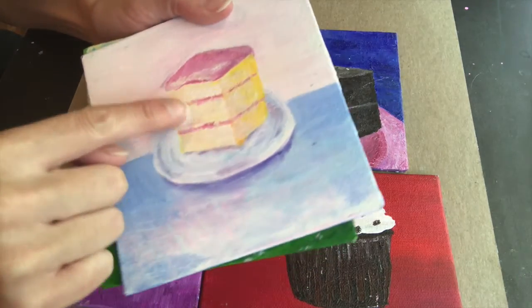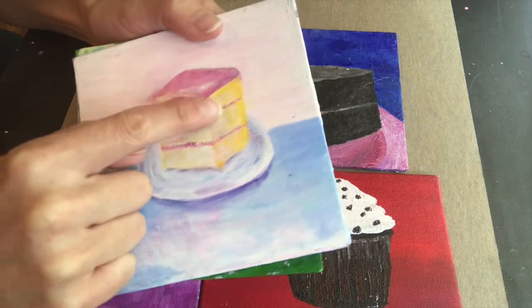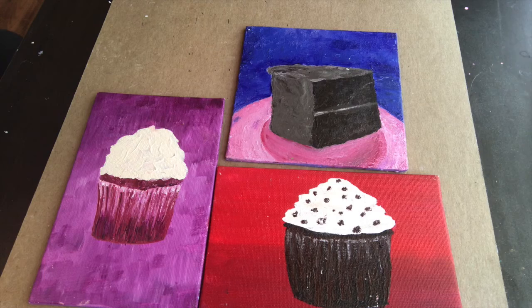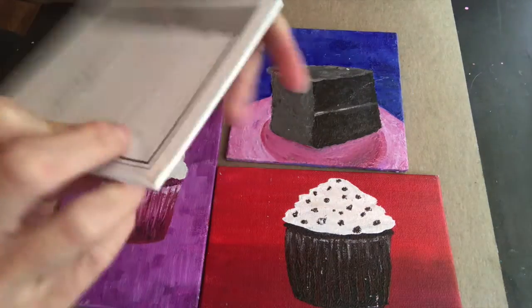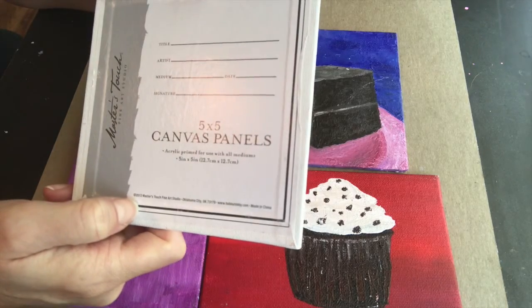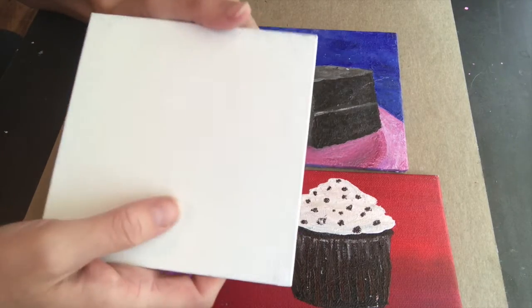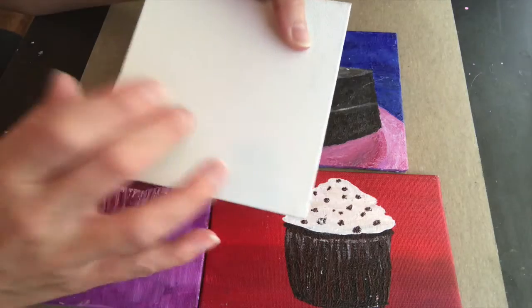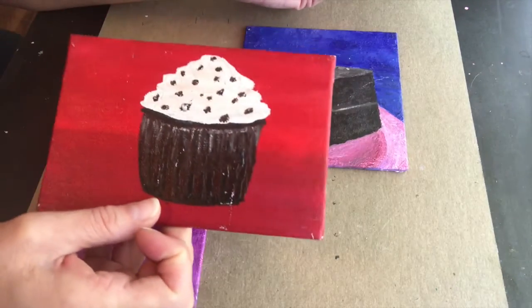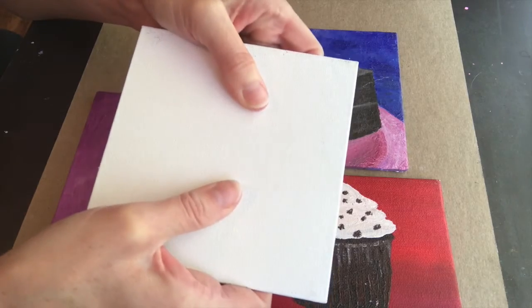Once you see how we do just the cupcakes, it'll be easier to do other shapes. We're going to be mixing a lot of colors because one side is a little more yellow and a little more white — those tiny differences are going to make it work. For this project you'll need either a small canvas — these are just super tiny five by five canvas panels — or acrylic paper, which you can cut down to size.